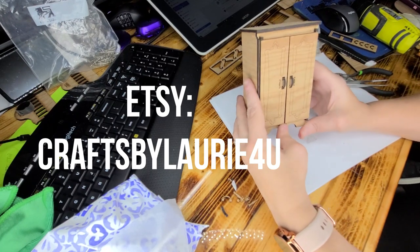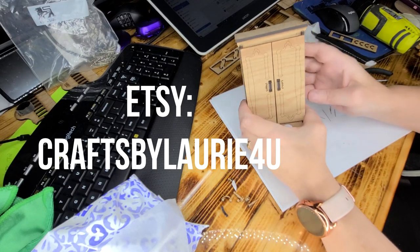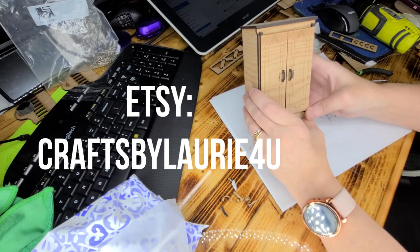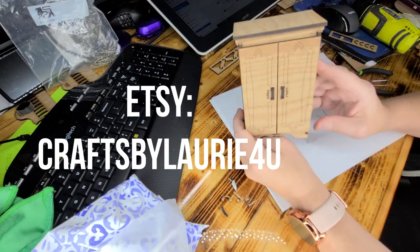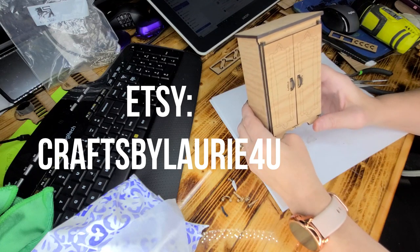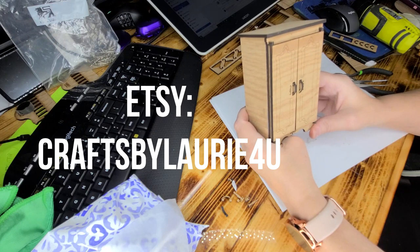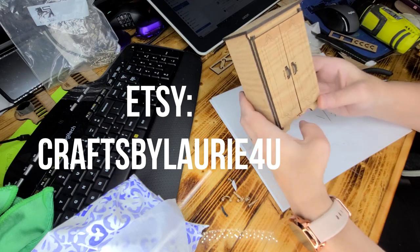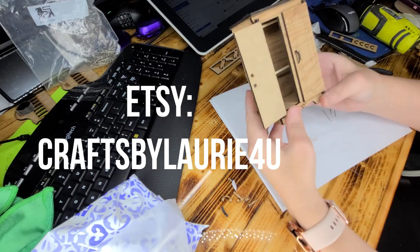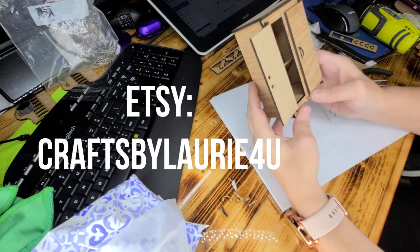Thanks for watching! Don't forget to like and subscribe, and leave a question, suggestion, or comment below. If you have any ideas or would like to see me design something and turn it into a dollhouse piece of furniture with my laser, list it below or link an image in the comments. I hope this was helpful and I hope you really enjoy it. The link for the kit will be listed below.